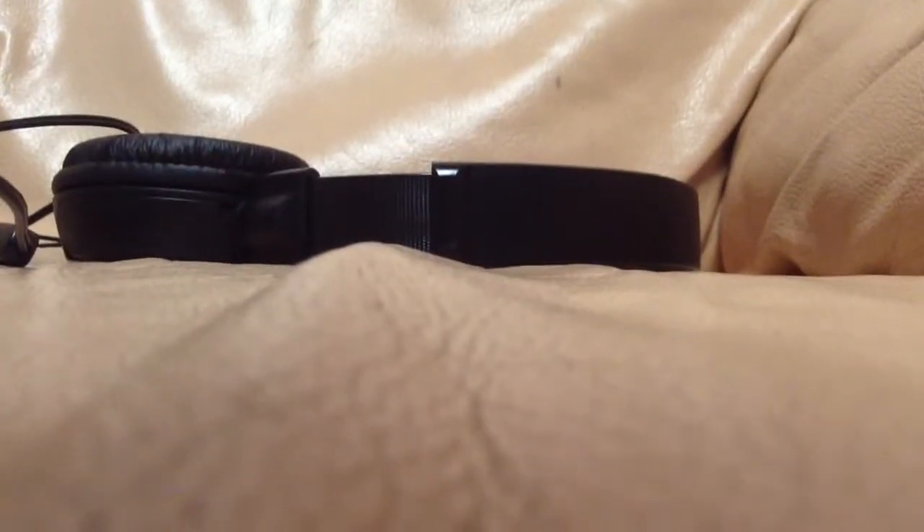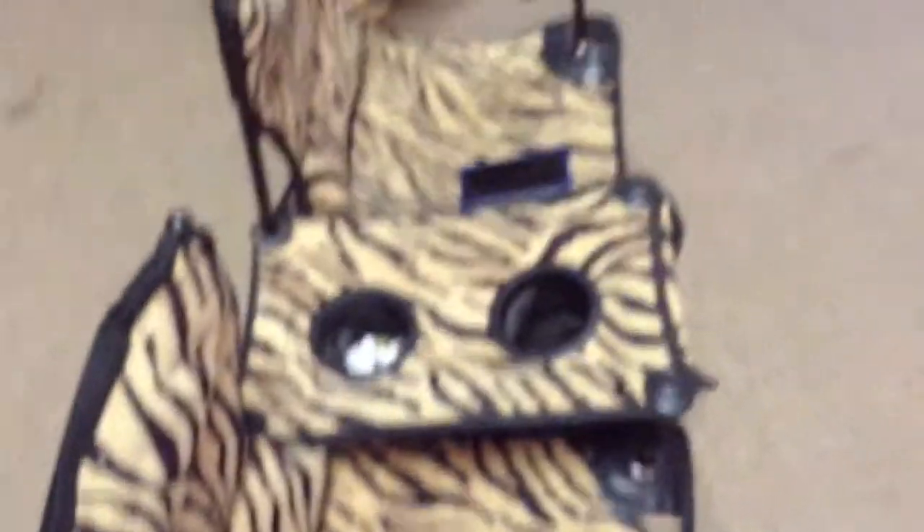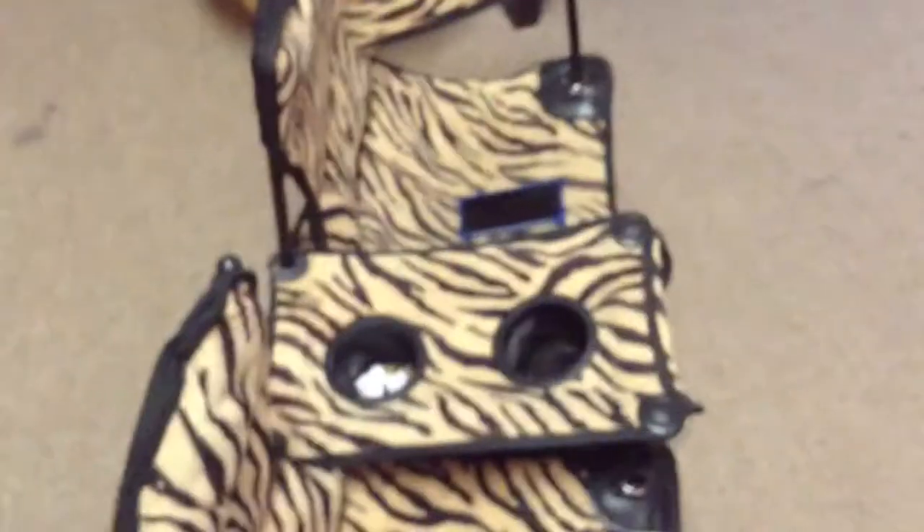Yeah, it's the mic. I don't have anything to rest my iPad on, so I'll just use a chair. Yeah, you can use a chair. I'll be right back — movie magic.